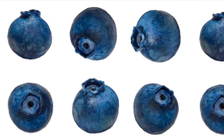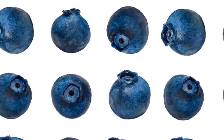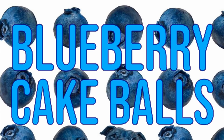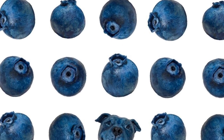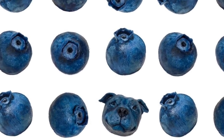Hi guys! Natalie Sidesurf here of Sidesurf Cake Studio and in this video I'm going to show you how to make sculpted cake balls in the shape of blueberries. However, amongst these blueberry shaped cake balls is a hidden puppy face and if you don't look closely you might miss it. So let's get started.